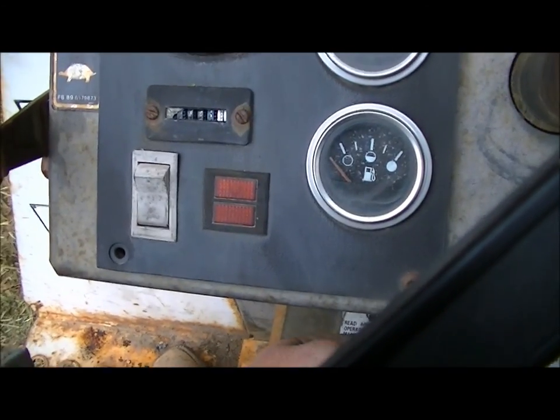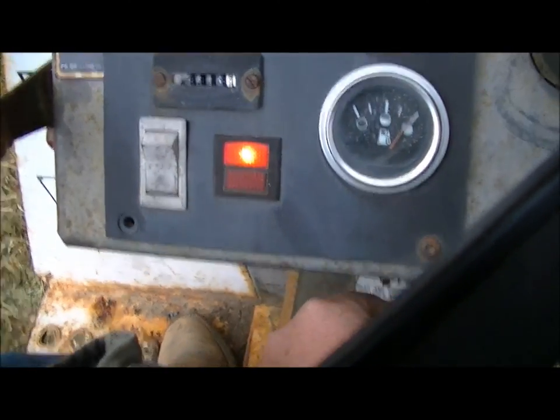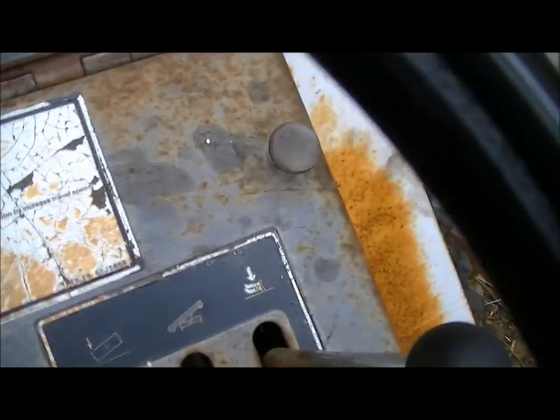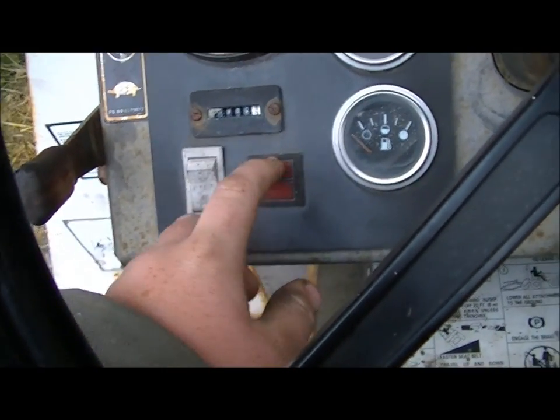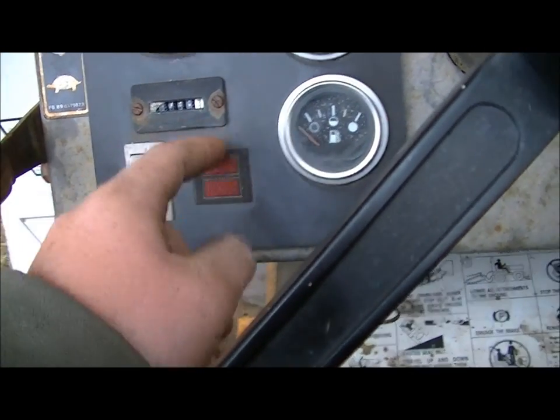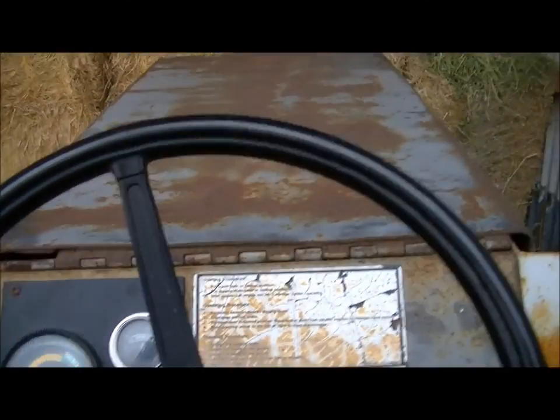I think I'm going to copy 1997 CR-ADR and wire a buzzer into this oil light here. Because that is the kill switch there, and when you kill it you might forget the key on and drain the battery. So I think I'm going to copy him — he did that on his Bobcat. Anyway, thanks for watching.